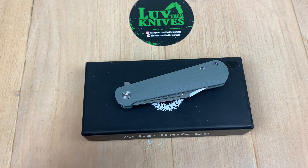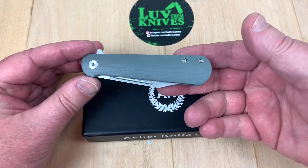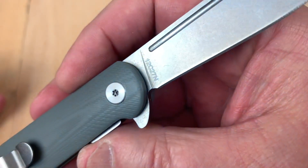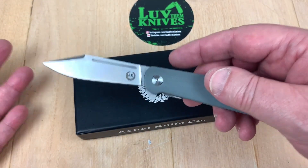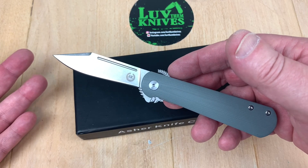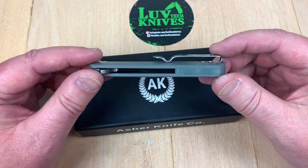Let's talk about the Asher knife Flashback. This is an interesting knife because it's very traditional looking, yet it's a flipper. It's 12C27 Sandvik stainless steel, lightweight, not very big, and very inexpensive at under $40 — $39.99. I'll give you the link to Asher Knives and you can go get one.